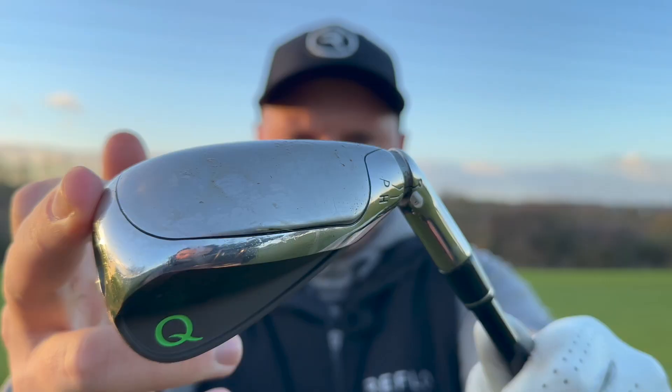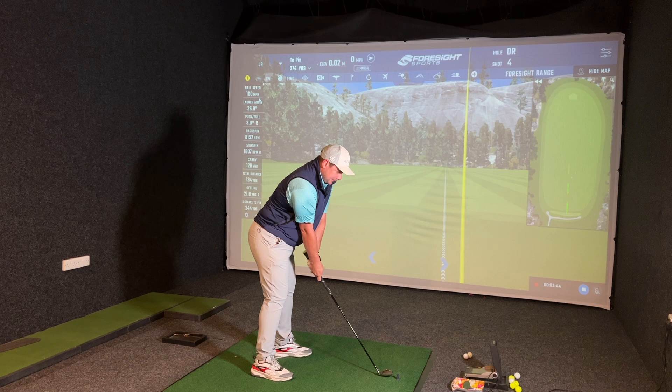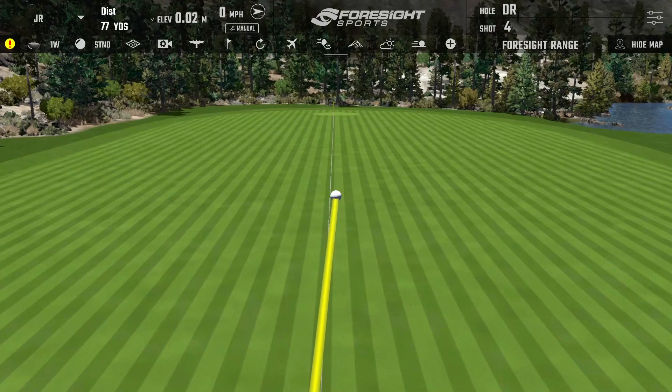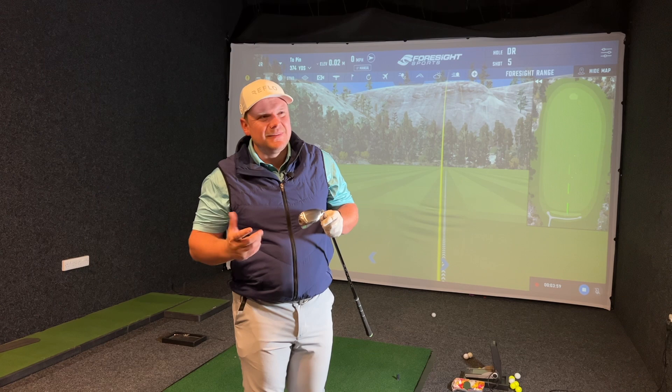I'm going to spin this round and go to the 7-iron setting. In the launch monitor the numbers were very accurate and more consistent than I anticipated. 7-iron for me is around 165 yards — if I can hit a 165-yard shot with this, I'll be really happy. That was really solid, almost on the line — a nice high big fade. 172 carry there, spinning at 4,000. Quite low spin — I wouldn't expect that.